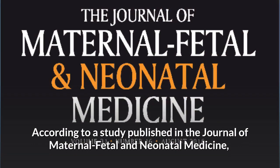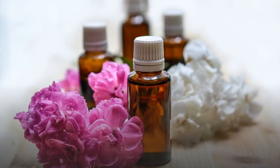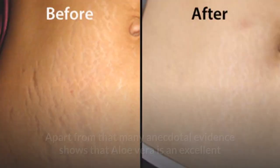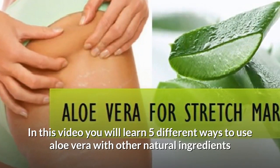How to use aloe vera to treat stretch marks. According to a study published in the Journal of Maternal, Fetal, and Neonatal Medicine, aloe vera, when mixed with other ingredients like sweet almond oil, reduced the itching of stretch marks and prevented its progression. Apart from that, much anecdotal evidence shows that aloe vera is an excellent and fast-acting remedy to cure stretch marks.